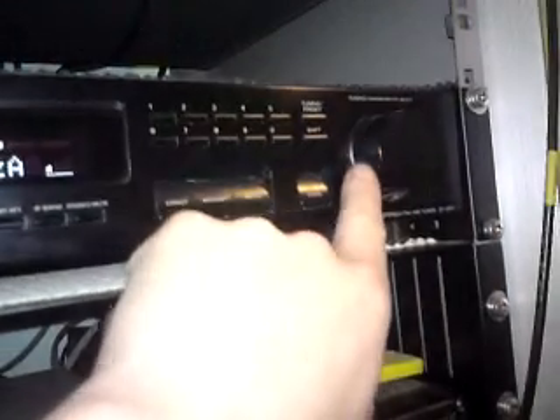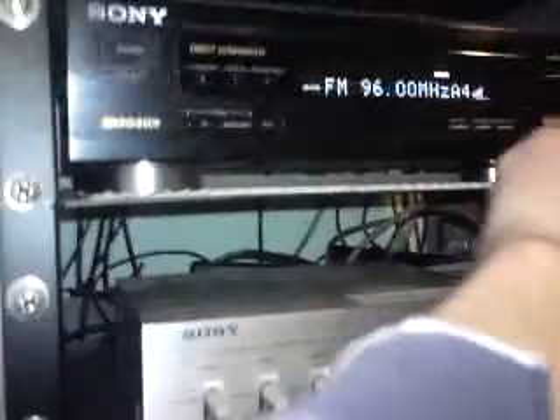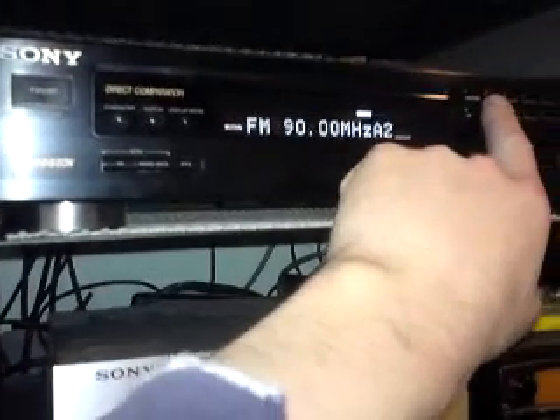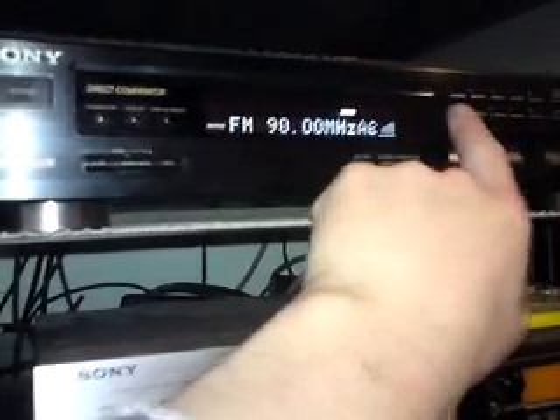Hi folks. This is a Sony ST-S311 tuner with RDS and a rotary encoder for the tuning. It isn't displaying RDS because it's a pirate station that doesn't have RDS. It's lost all its memories — there's an interesting thing, I'll come back to that later.